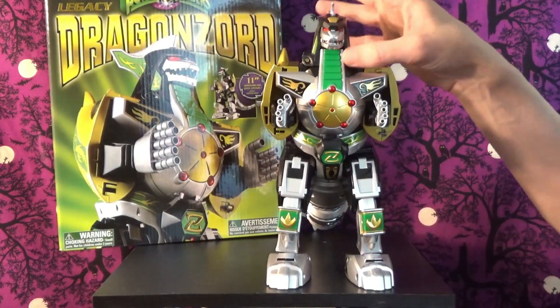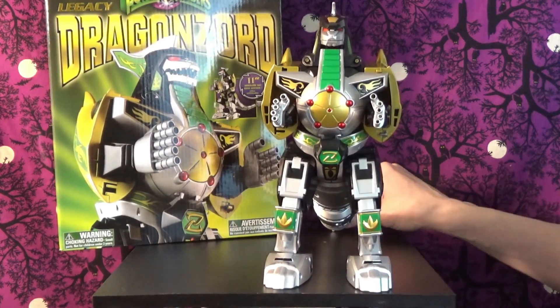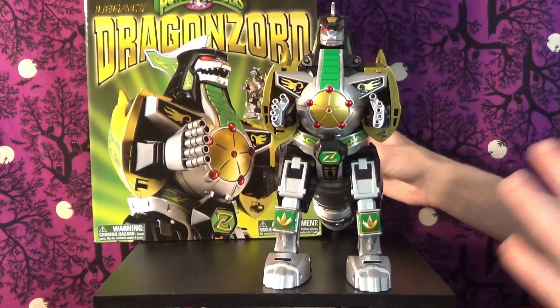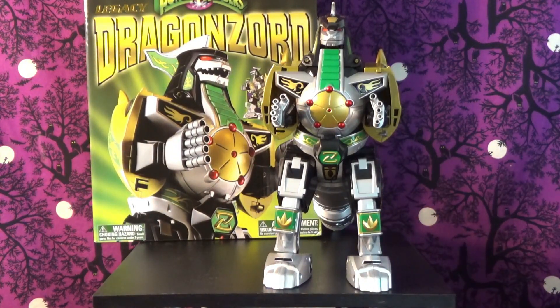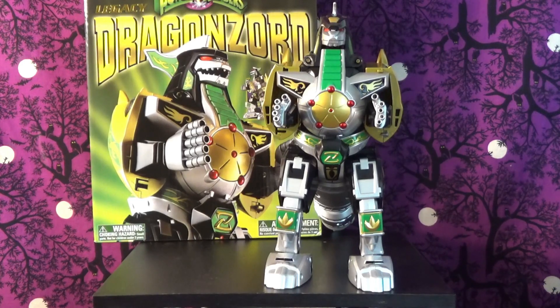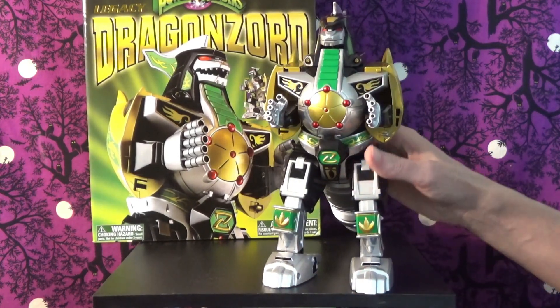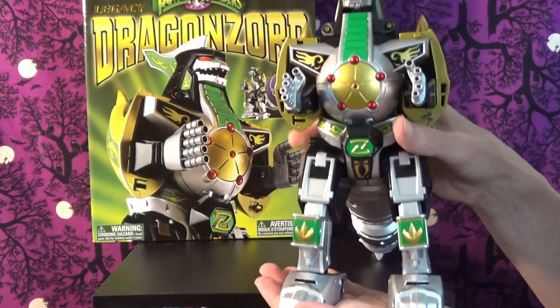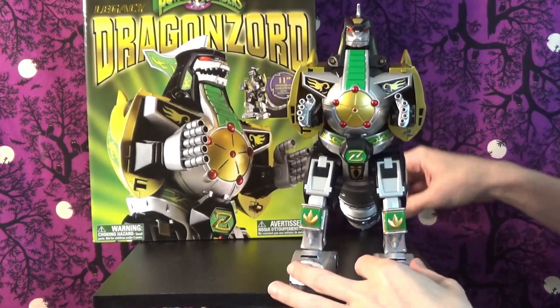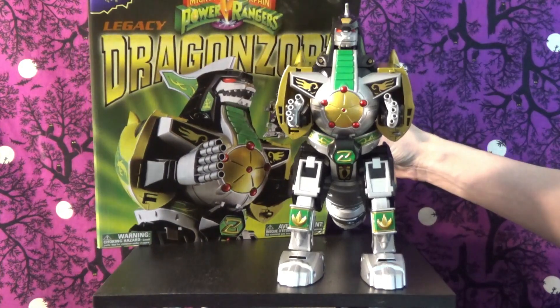There we have the Legacy Dragonzord, which I highly recommend. I don't know how much longer availability will last — from what I understand Bandai lost the licensing at least in the States and Power Rangers is going over to Hasbro now. I was surprised I was able to find this one at a good price — I paid $64 total. Jump on him and get him while you can — don't literally jump on him, you might break him, but he is hefty. It's a nice box too — it almost looks like the old-school box.